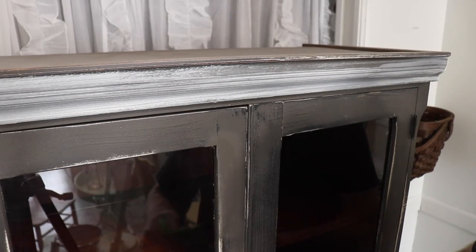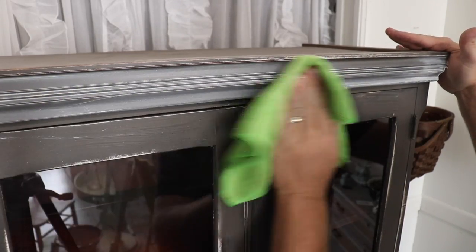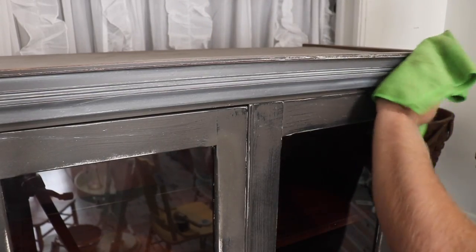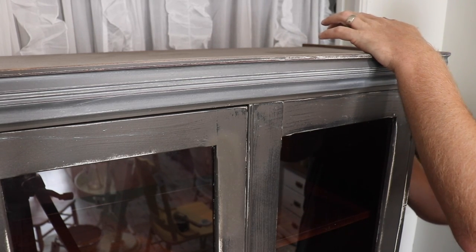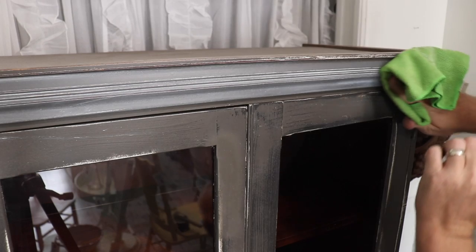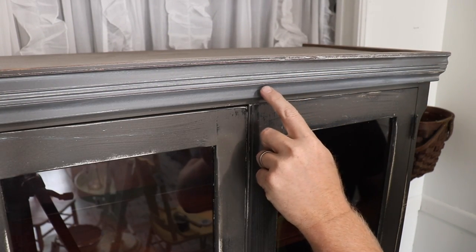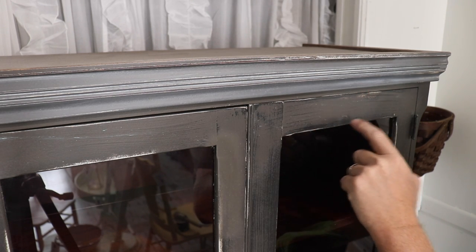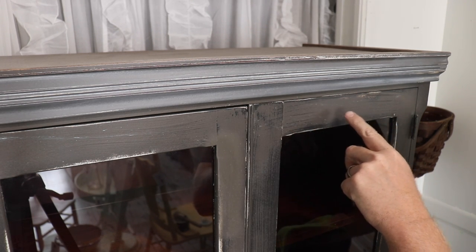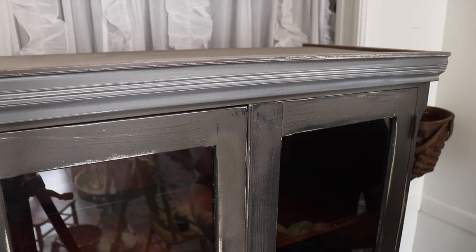So before that dries, this is a dry rag — I'm just going to wipe it back and leave that down in the cracks, and maybe not quite wipe it all the way off, and leave some on the high spots too, just to kind of blend that white in. And that's going to completely change the color. You can see the difference — it's kind of a softer, lighter gray, which is great. We do like the dark, but this just had so many variations. We're going to try to tone those down with the white wax.